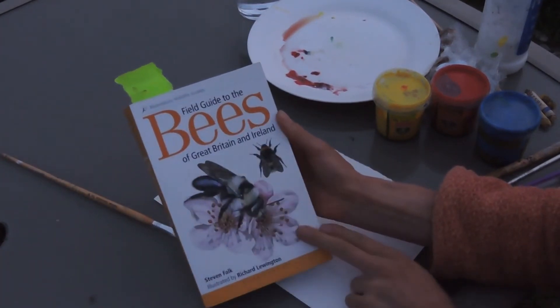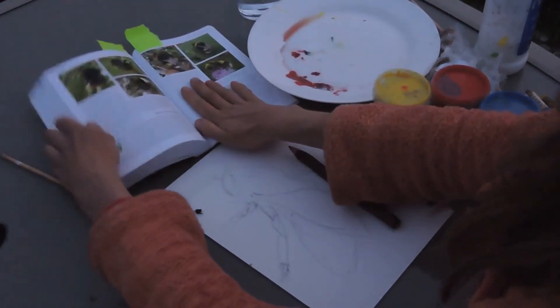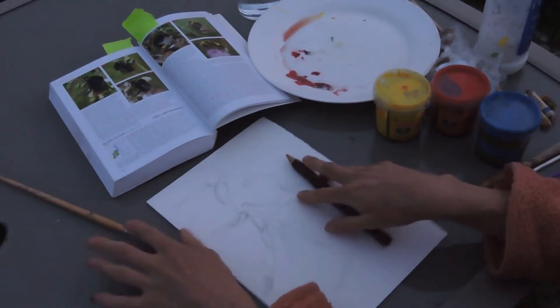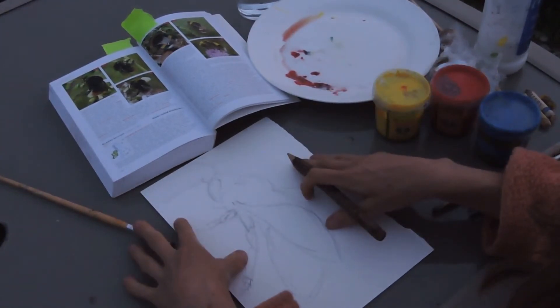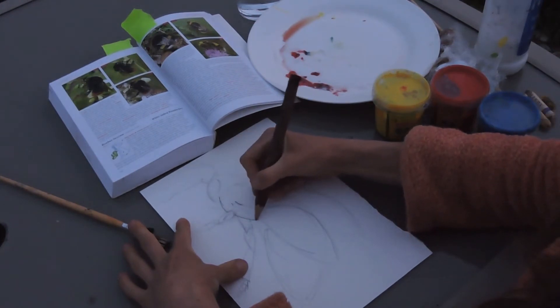It's a really useful ID book. So today I thought it would be great to do some pictures inspired by bees. We're going to do two different methods, and to start with I'm just drawing out my red tail bumble bee.